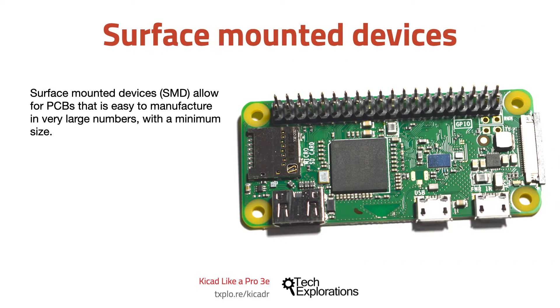If your objective is to create a PCB that is easy to manufacture in very large numbers with minimum size, then you should design it to contain surface-mounted components instead of through-hole components. In the image in this slide, you can see an example of what is possible to do with SMDs on a board — a full computer on a tiny board, cheap.